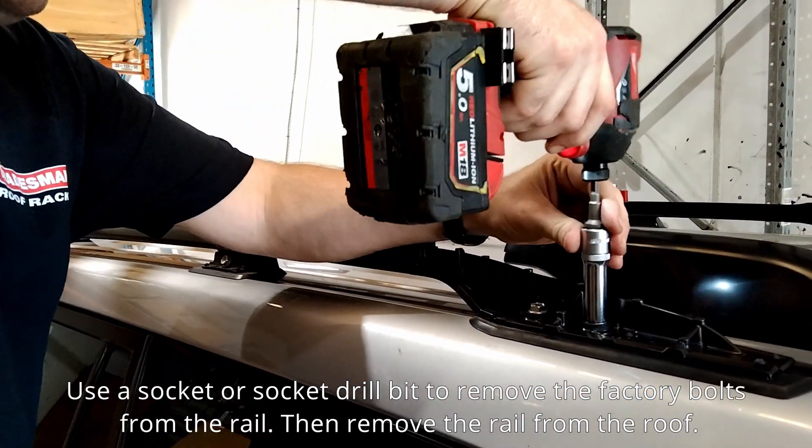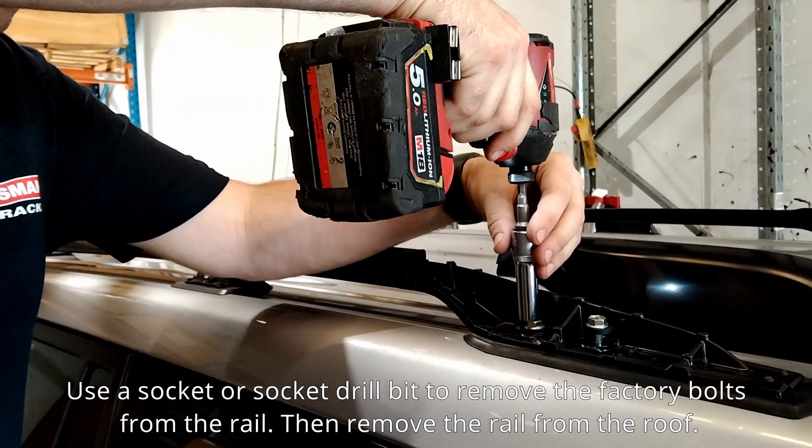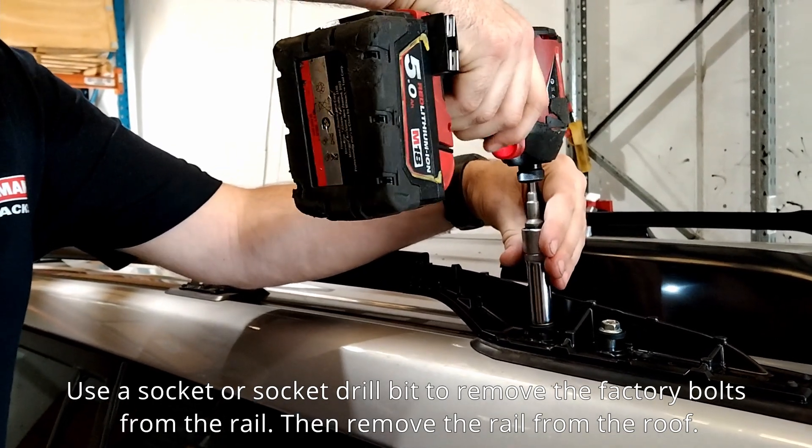Use a socket or socket drill bit to remove the factory bolts from the rail, then remove the rail from the roof.